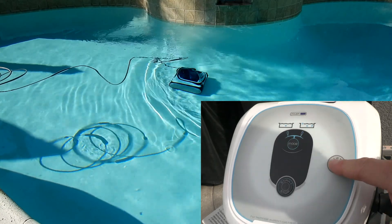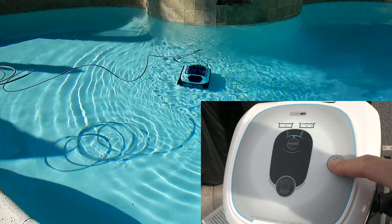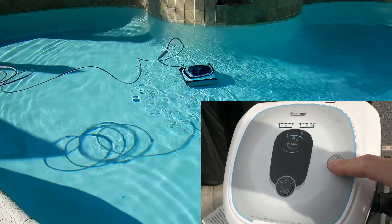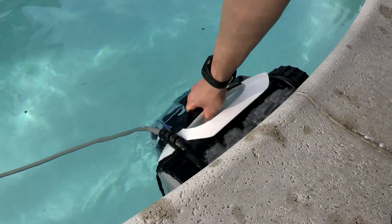To engage the lift system, simply hit the button once the cleaner is finished its cycle. Then hold the button down as the cleaner turns in the pool. Once it's facing the wall, you can release the button and the cleaner will climb the wall for easy retrieval.